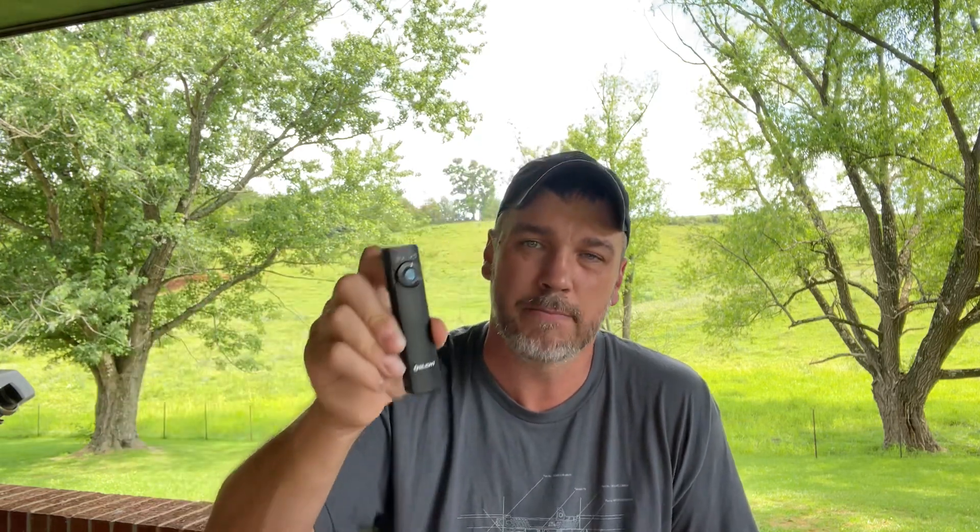Later in the video we'll do a beam shot — not really a comparison, just to show you how the beam looks in the backyard so you know what to expect if you want this light for EDC, tactical, or utility use. This one has a max output of 1,000 lumens, which is more than enough for EDC. It has low, medium, high, and a turbo mode. Look how thin this thing is — I've done numerous videos on it and I just keep going back to it.